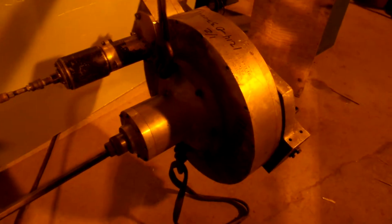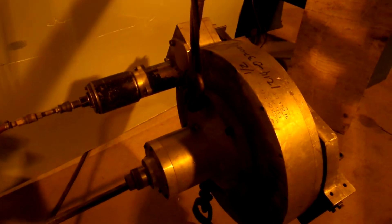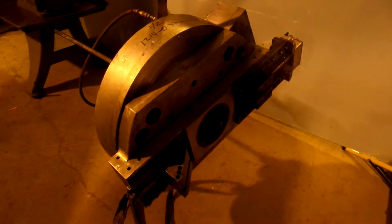You are looking at a MACTEC flange facer. This unit is in very nice shape. I'm going to sweep underneath here. We have it kind of balanced, and we're going to show you this thing running.